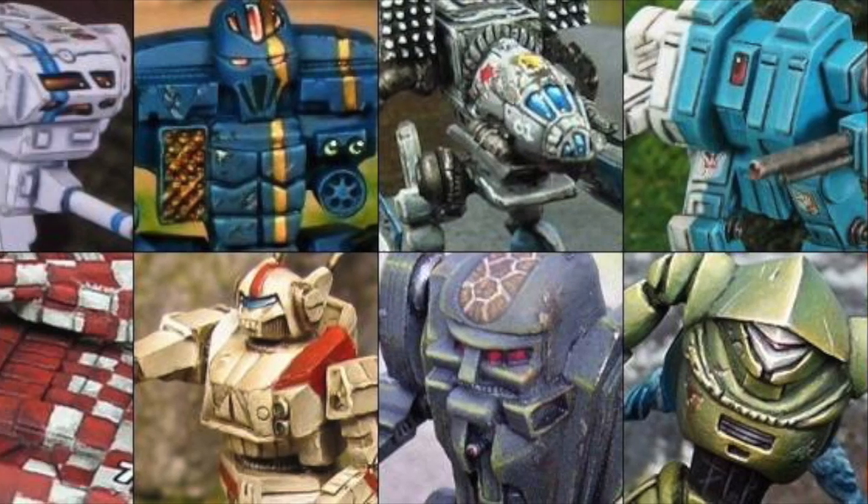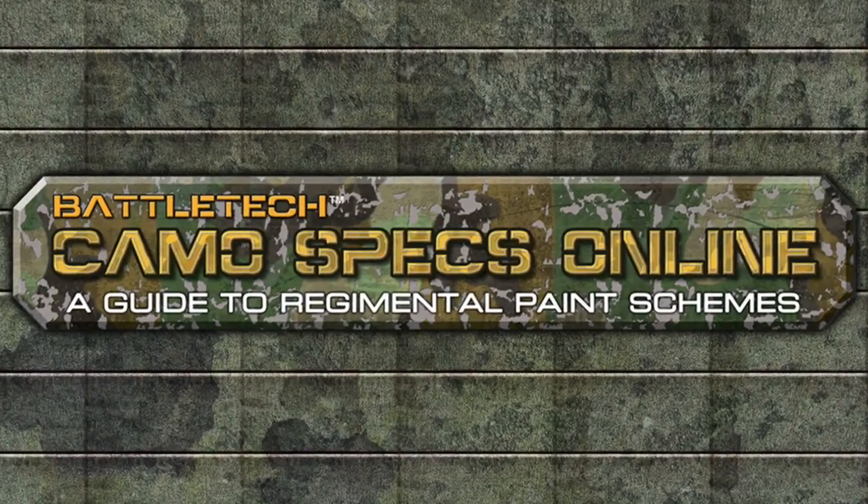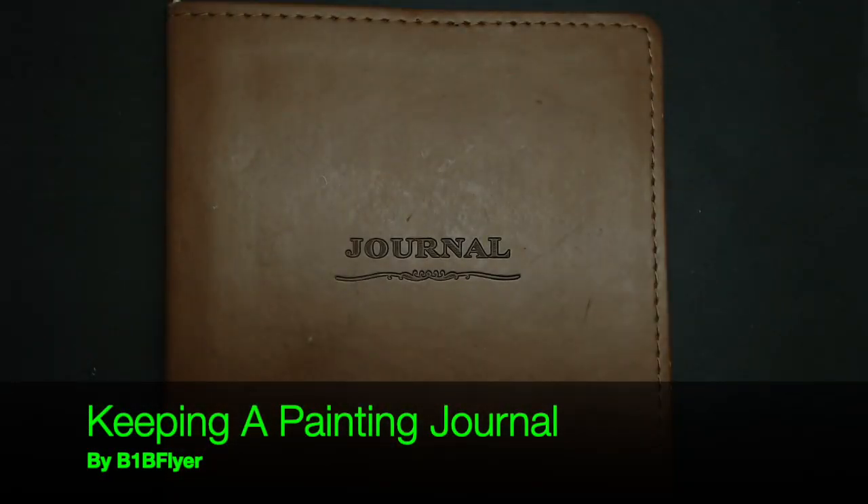Reactor online. Sensors online. Weapons online. All systems nominal. Hey everyone, BOMB Flyer here.